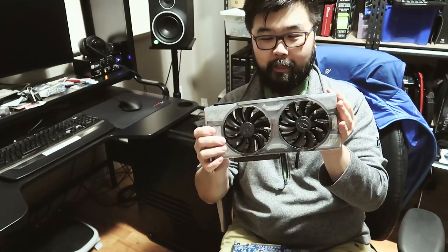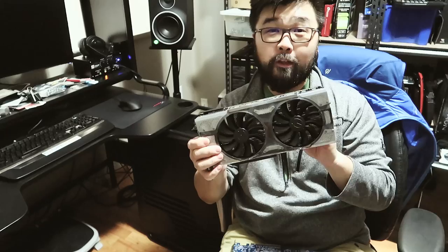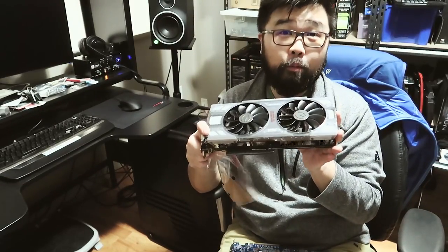I'm going to install it right now and hopefully see some performance benefits. My X58 is old, but it hasn't let me down for video editing, so I'm going to continue to use it until it probably dies. Thanks for watching — don't forget to like, comment, and subscribe.